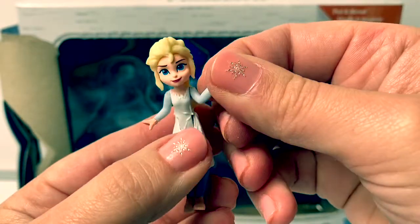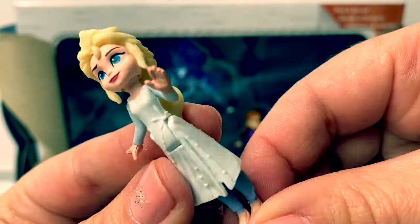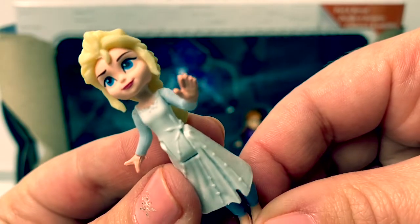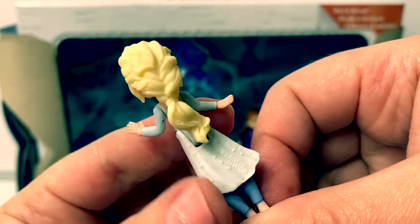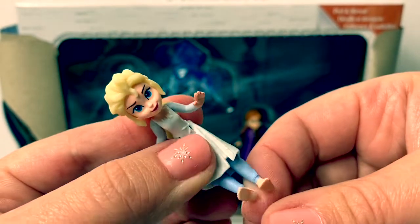See her arm moves back and forth, and it moves the other arm. It looks like she's wearing her dress from the ocean scene. She has pretty long hair in the back, and she's barefoot!